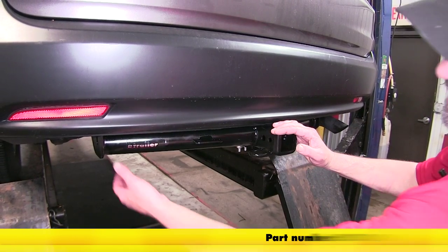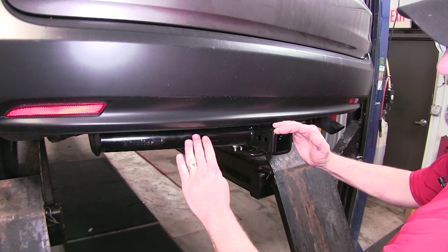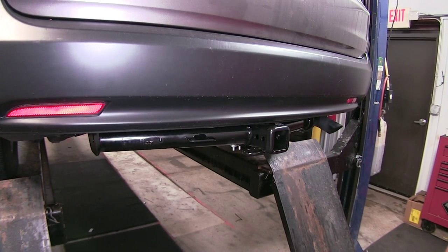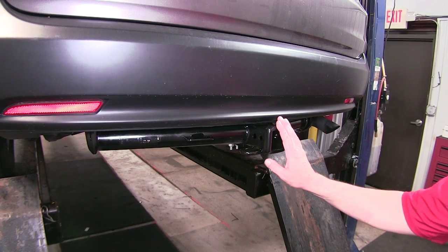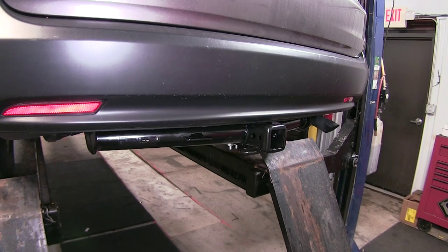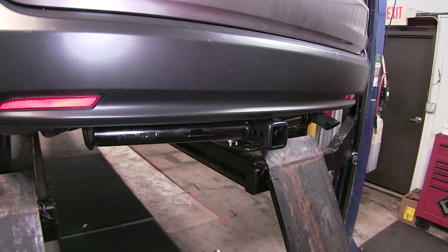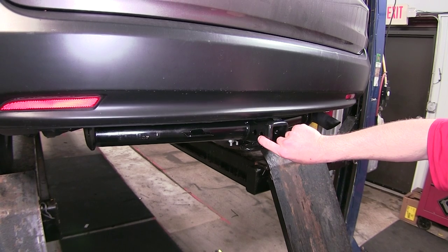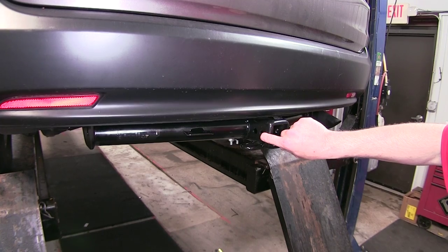Here's what our hitch will look like once installed. We've got a nice round cross tube design with a fully welded construction and a black powder coated finish, tucked up nicely underneath the vehicle. The only thing really exposed is our Class 3 2-inch by 2-inch receiver tube with a 5/8th pre-drill pin hole going through it.